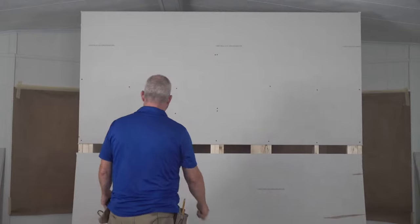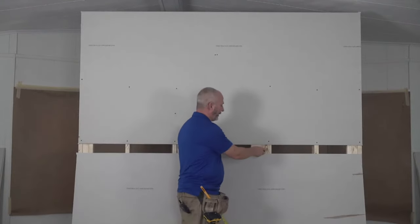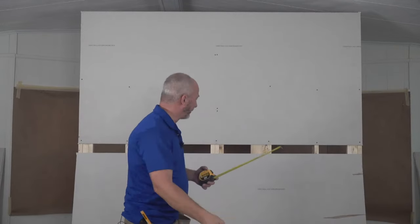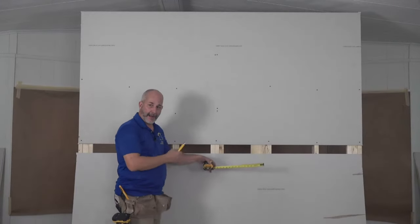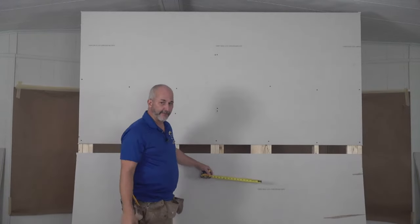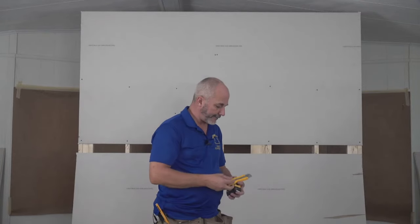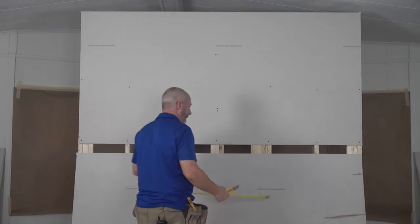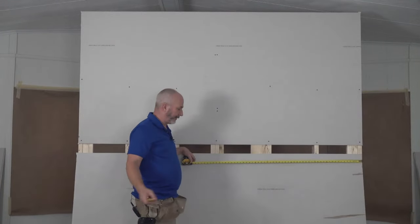First thing — remember you're framing every 16 inches on center. If you're not familiar with that, watch last week's live show where we built this wall. Here's the deal: if you're at every 16 inches, then your 8-foot, 10-foot, and 12-foot sheets will fit. Your 8s and 12s work great; 10s are probably better on 2-foot on center.